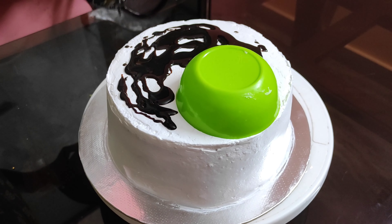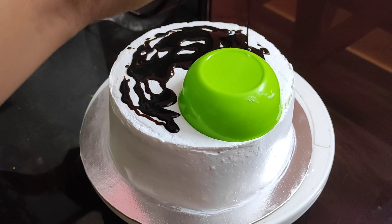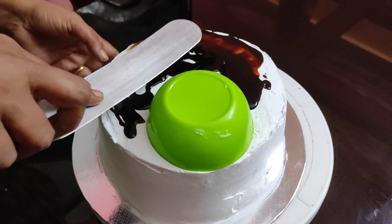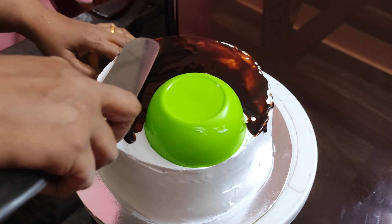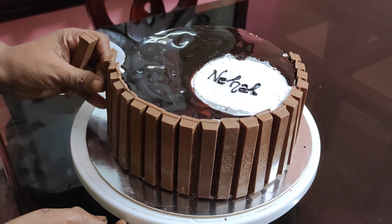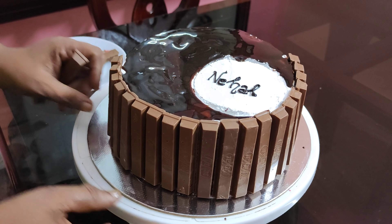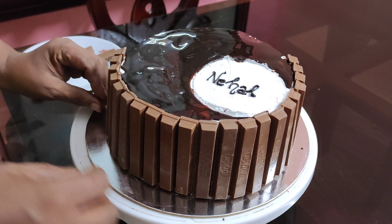I am going to add chocolate ganache. I am going to write the name on it and spread the ganache. I am going to set the cake in the fridge.